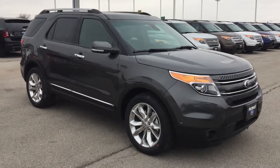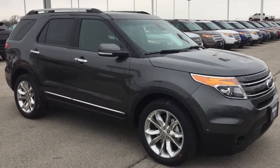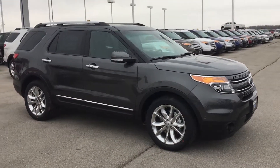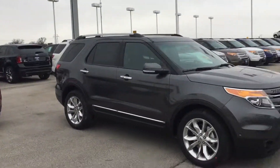Hey guys, this is Bryce at Patriot Ford here in Purcell, Oklahoma. We are just 10 minutes south of Norman off of Interstate 35, exit 95 on the left.